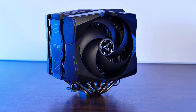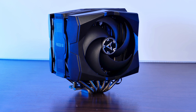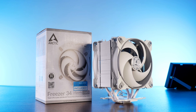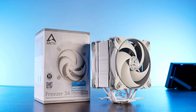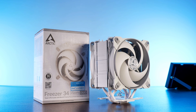It would definitely be a lie if I told you that I liked the Arctic Freezer 50. In the end, the amount of plastic and the therefore un-present feeling of quality did leave kind of a bad taste in my mouth. But there ain't nothing that couldn't be bleached away. Meet what happens if you stop using any plastic and replace that with an unhealthy amount of bleach — the Freezer 34 Esports Duo in white.